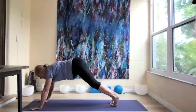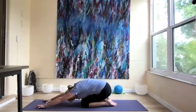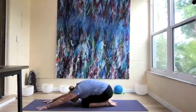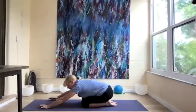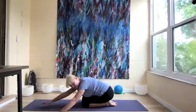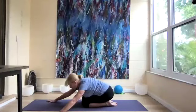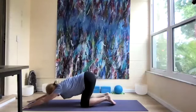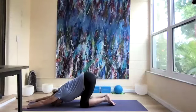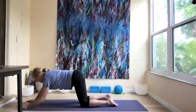Let's come down into a child's pose and take a few breaths. Let's walk our arms to the right, and then over to the left. Come to the center and into our puppy pose, and down into sphinx.